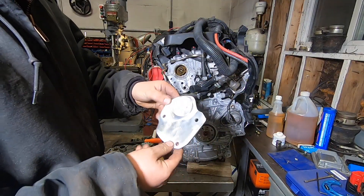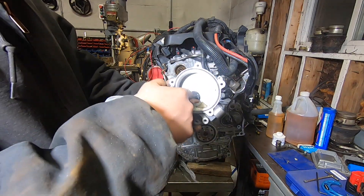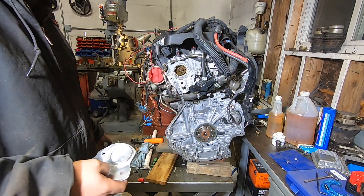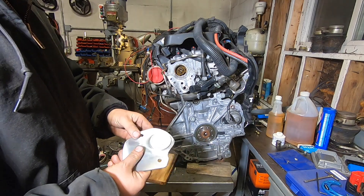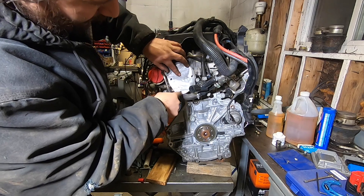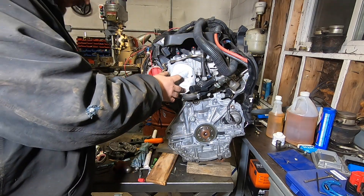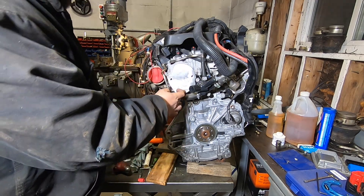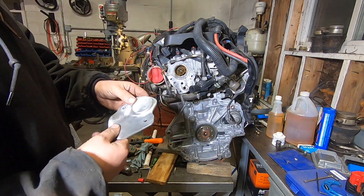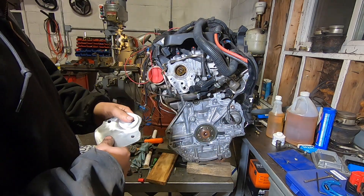Here's the finished vacuum pump block-off plate. I could have just welded the bore closed and welded all the other holes, but that would leave a chunky piece on the back of the motor. This is nice, simple, slim, and very lightweight. It slides into the cam hole on the back of the motor, you hit it with three bolts, a little RTV around the cam hole, and reuse the factory gasket for the bottom holes. Quick, simple, easy — it turned out awesome.